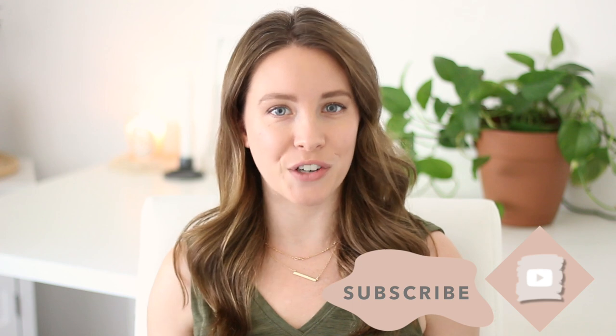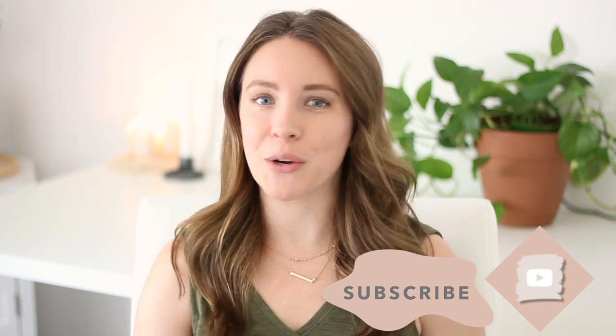Hey everybody, welcome back to my channel. In today's video I'm going to be building off of what I did last week, which was DIYing decor trends for 2020. I've chosen a few more things that are kind of floating around in the internet world right now as popular decor this year, and I'm going to try to DIY them.